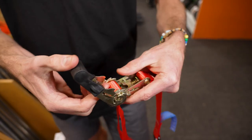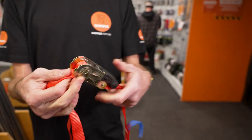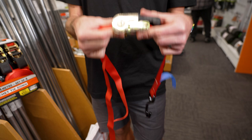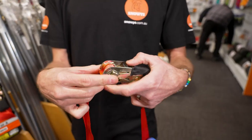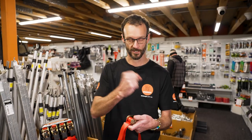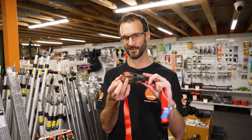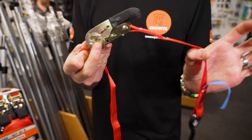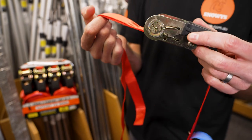That is the Monkey Grip Ratchet Tie Downs — a really good option if you're looking for a lightweight but secure tie down and you need to get a lot of tension over your load. Sometimes the ones you pull by hand can't get enough tension, but with these you can really ratchet it down and make sure it's nice and tight. If you've got a big load, add more of these — 450 kilos lashing capacity on each one — to keep your load secure on your ute, your truck, or the roof rack of your four-wheel drive. Check these out online at snowys.com.au.